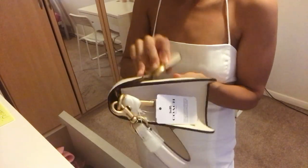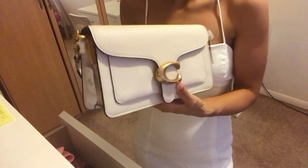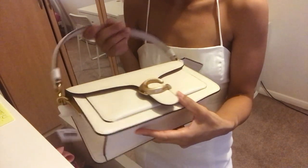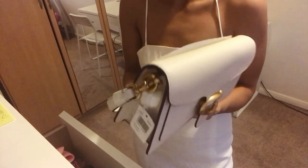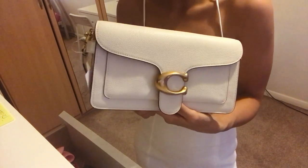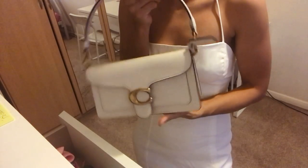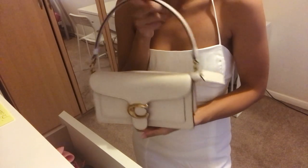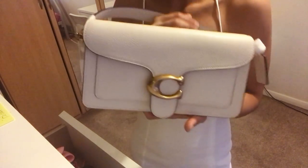My honest opinion about this bag is — it is an okay bag. However, I was expecting the leather to be a bit more rigid. But it is a very nice bag, very elegant, very chic — it will go with literally anything you have in your wardrobe. It's very versatile.